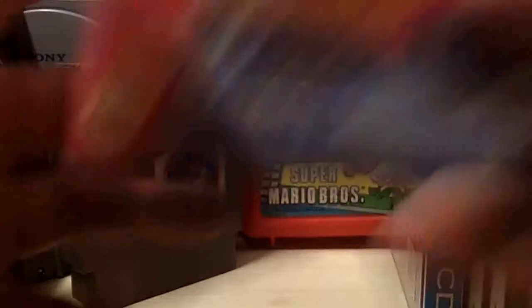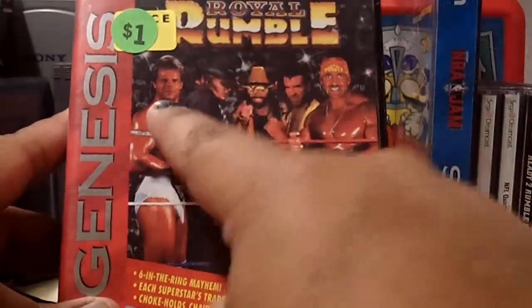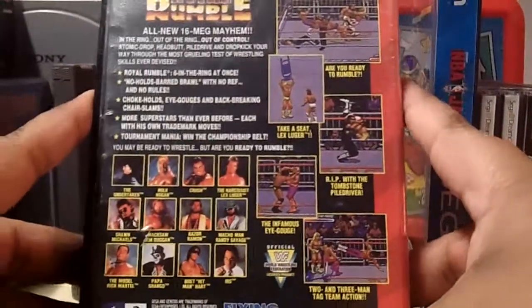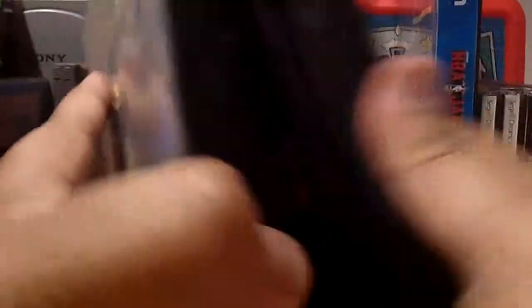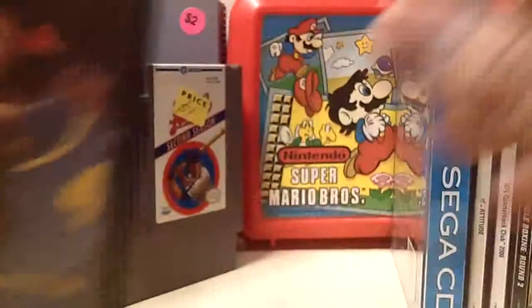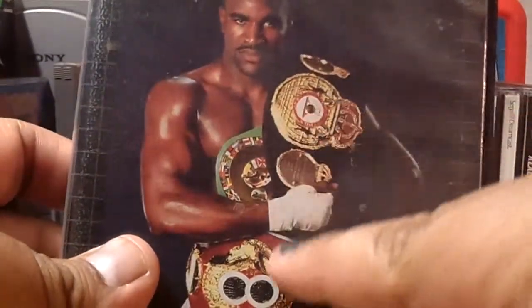Next is WWF Royal Rumble for Sega Genesis featuring Hulk Hogan, Razor Ramon, Macho Man, The Undertaker, and Lex Luger — the game is not complete, no manual. Then there's Dick Vitale's Awesome Baby College Hoops, looks like it might be autographed. And the last game is Evander Holyfield's Real Deal Boxing for a dollar — look at all those belts. The game is not complete but it looks pretty cool.